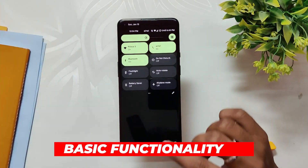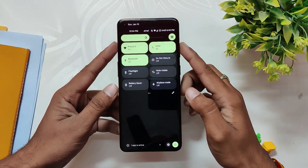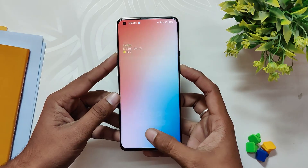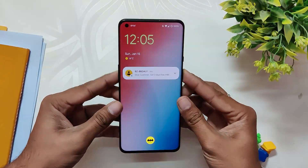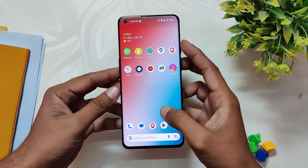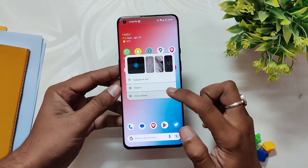Coming to the basic functionality, all the basic functionality is working fine — Wi-Fi is working, Bluetooth is working, and calling is also working without any problems. Apart from that, you only get both fingerprint and face unlock with this ROM, but the app locker functionality is not there.